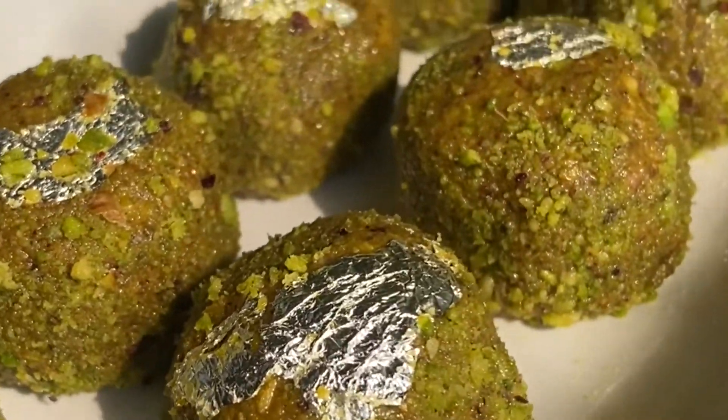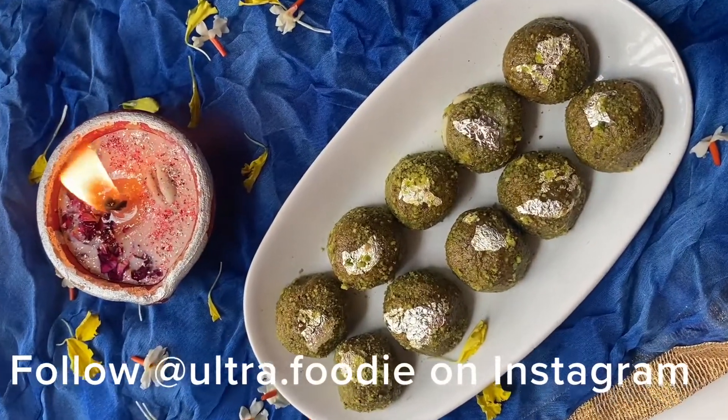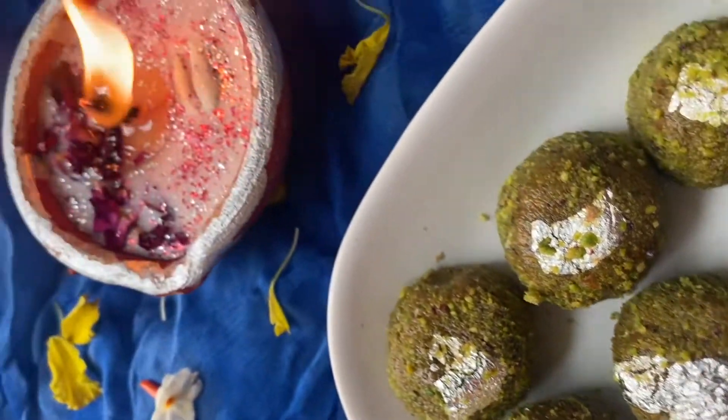If you like the recipe, please like the video, comment and share it. Don't forget to subscribe to my channel and follow me on Instagram. My handle is ultra.foodie. Thank you for watching. Bye.